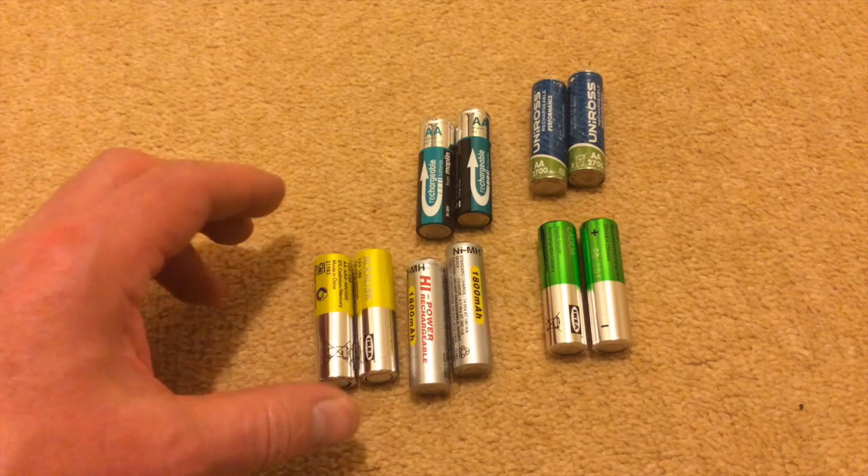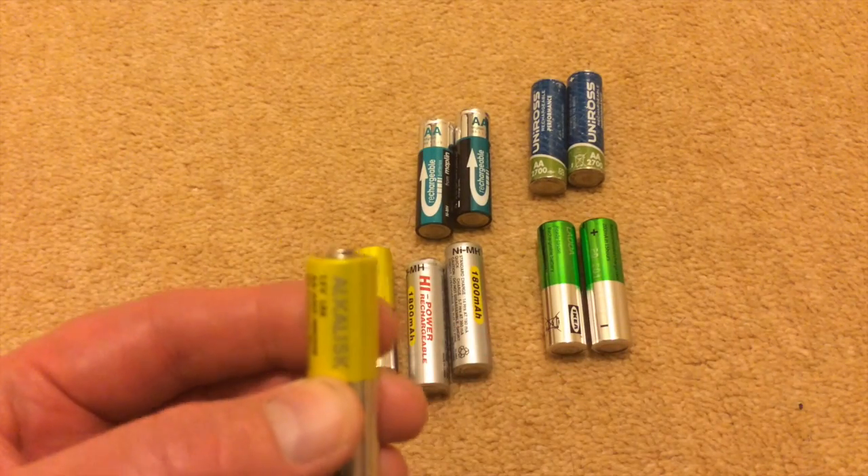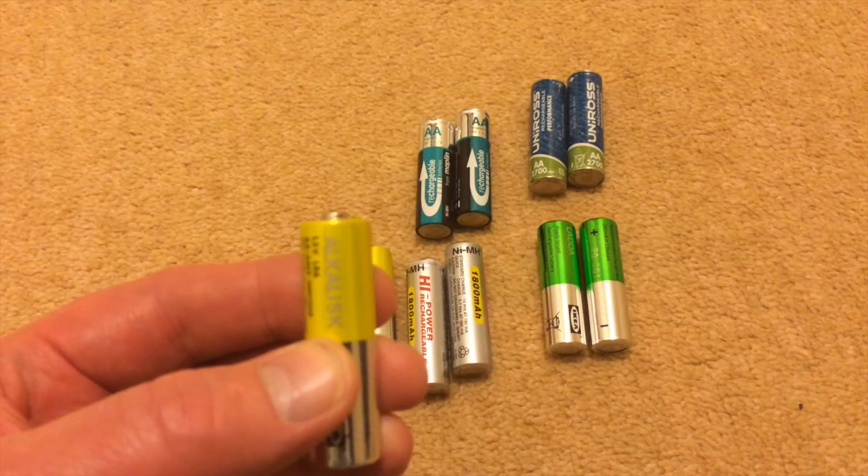Hi there, this is Fixtip. In the last video I discussed the difference in the size of the batteries. In this video I'd like to discuss the size of the positive terminal.